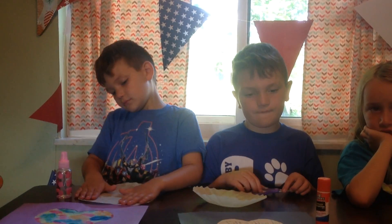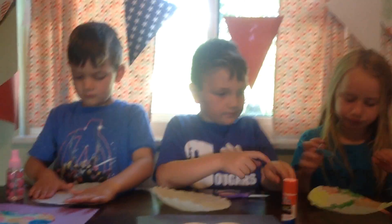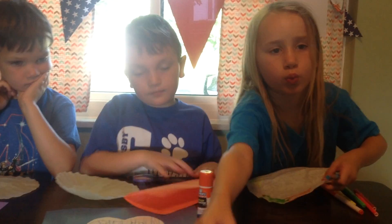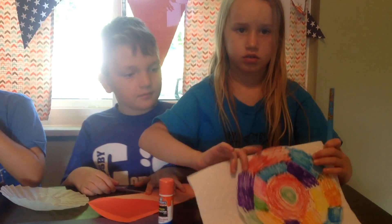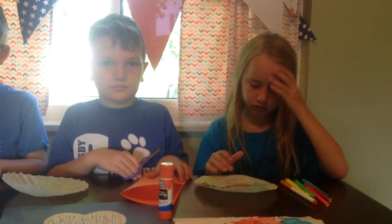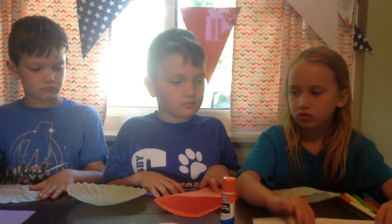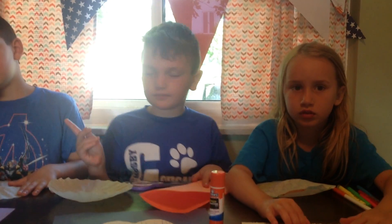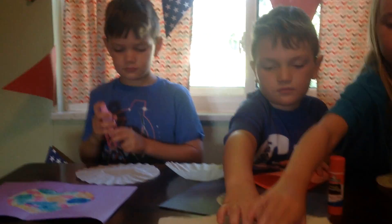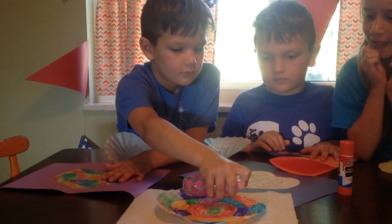The first thing you want to do is color your coffee filter so that it looks like this one that we've already colored. See that one that we've already colored? See, it's all pretty. So after you get it all colored, you're going to put it on a napkin or on a paper towel and take the spray bottle and spray it so that it's all wet. So he's going to spray that coffee filter and get it all wet.